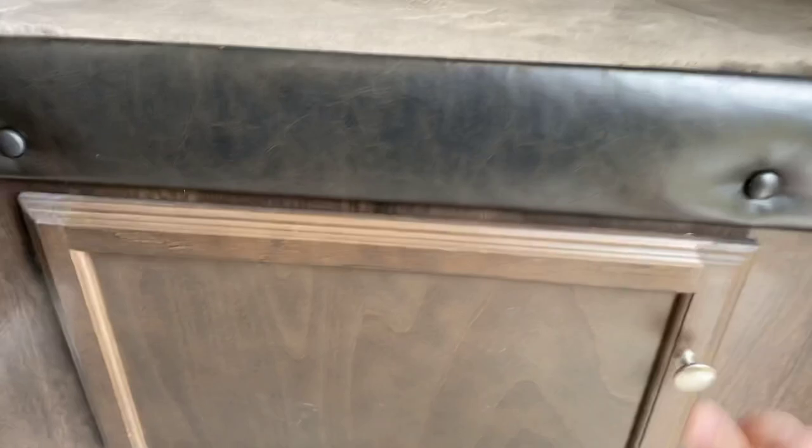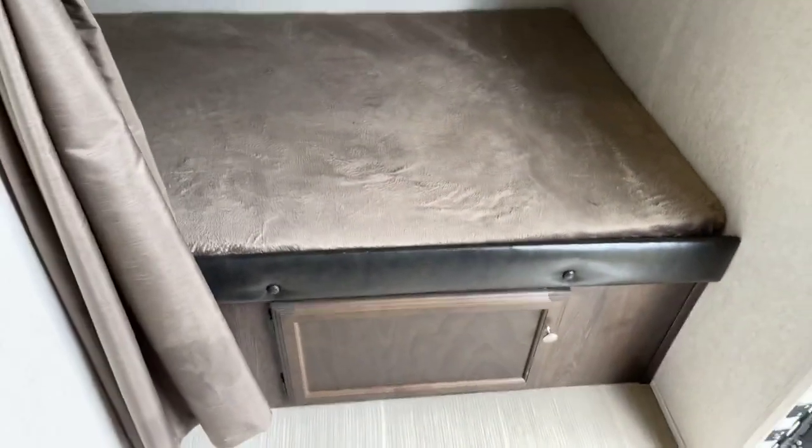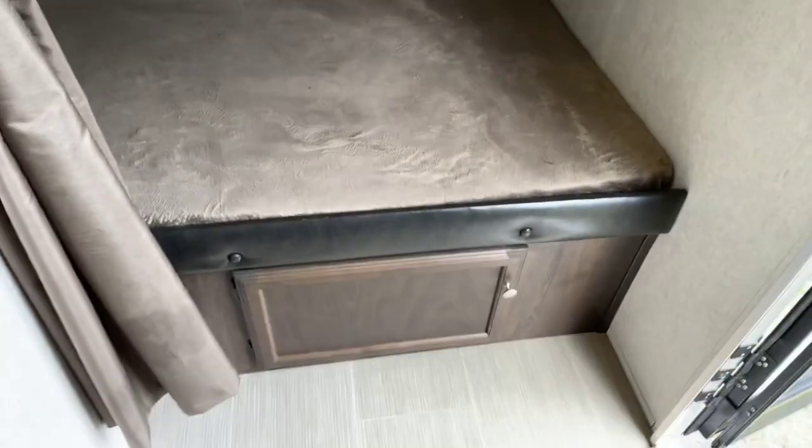I'll point out the upper bunk. The upper bunk has no electrical outlets. What we've done is run an extension cord or surge protector along the side of the bed and up to the bunk above, because kids love their electronics. Also, access to the cargo area — which you also have access to outside — is right here, which is handy if you lock yourself out, because you can send a small child through that to unlock the camper.